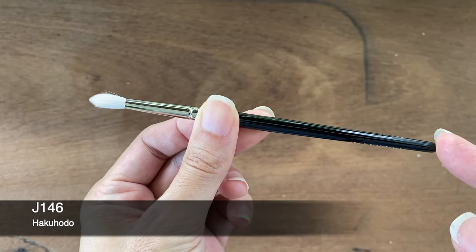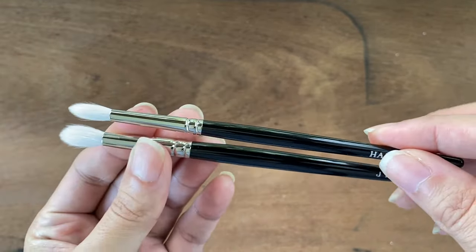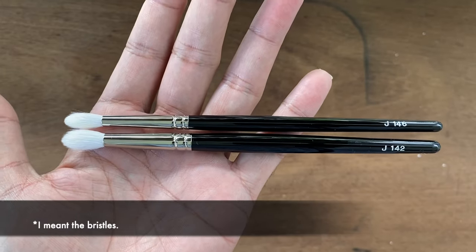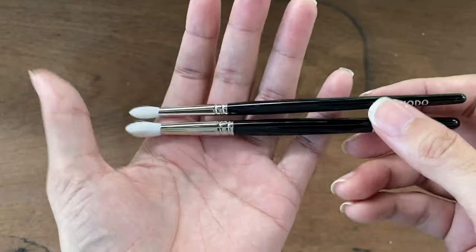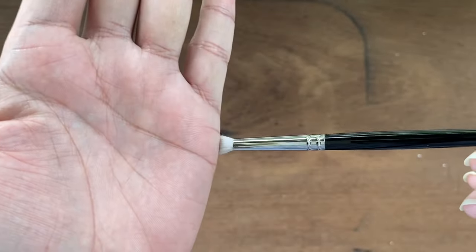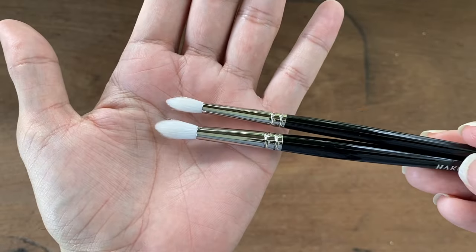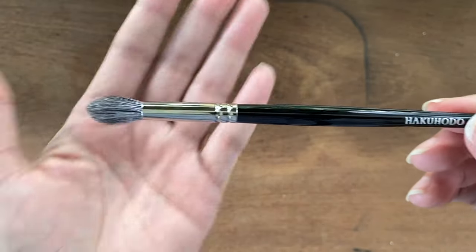The next brush is the G146, which is very similar to the G142. Putting them side by side, the G146 is shorter and the brush head is not as thick as the G142. Since it's a smaller brush, we can use it for more detailed work on the eye. The brush head is still very soft with some resilience. Both the G142 and G146 are made of goat hair, so they can be used for cream and powder products.